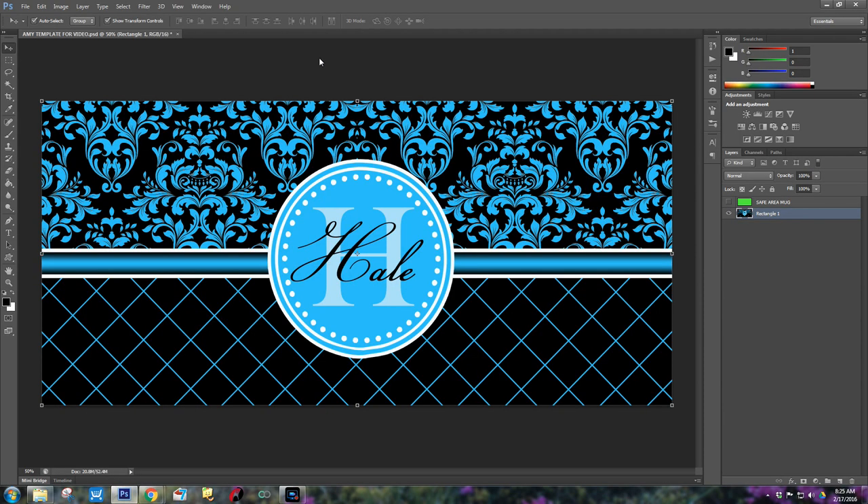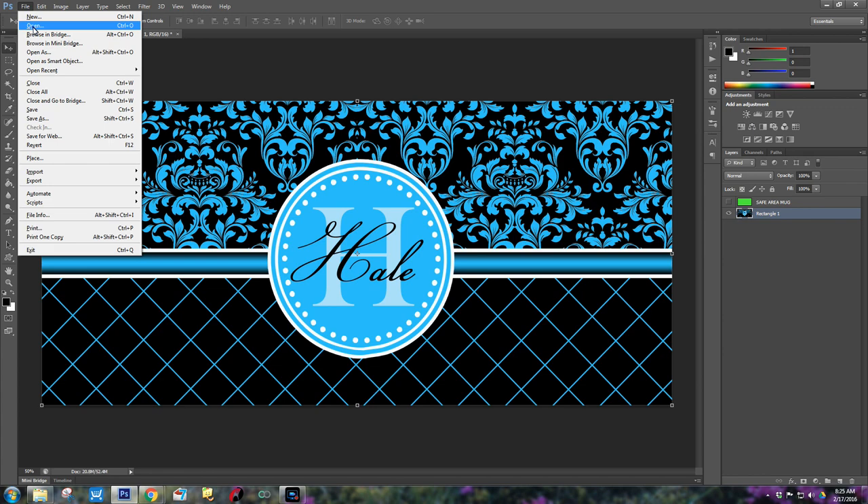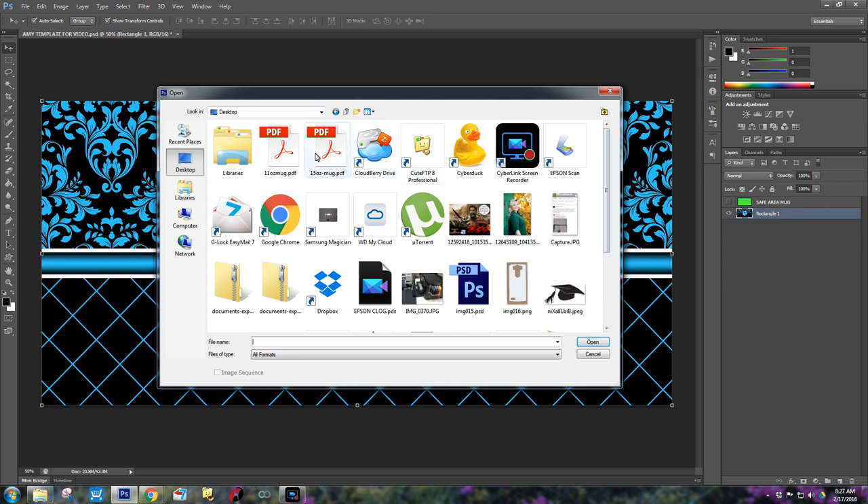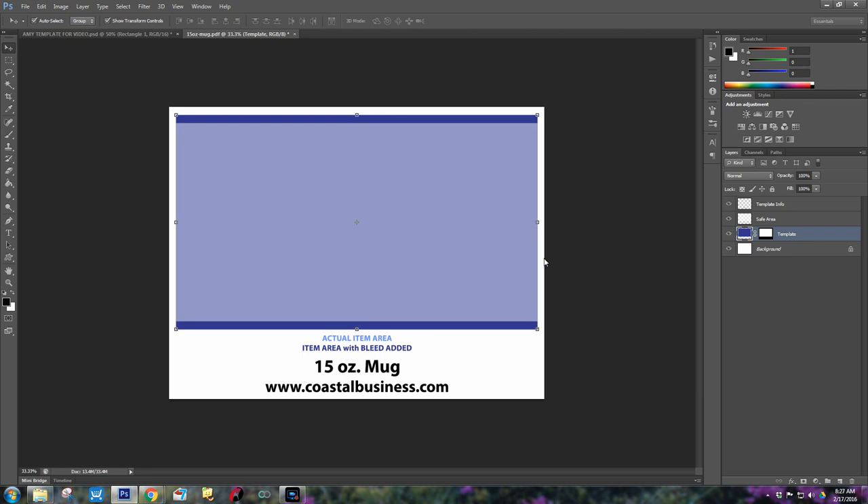Now let's go over to Photoshop. This was my completed design — we're going to start from scratch. So I'm going to go File > Open and find that coffee mug design. We're going to start with the 15 ounce first. This is what it looks like when you bring it into Photoshop. Working with the layers, I don't care about their text, so I'm going to go ahead and remove that and delete that layer.